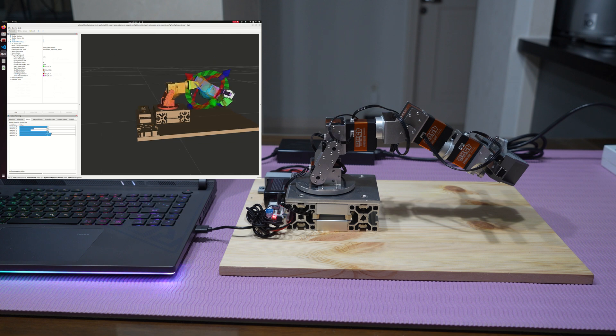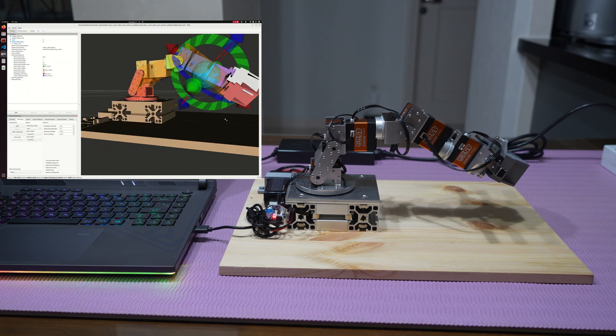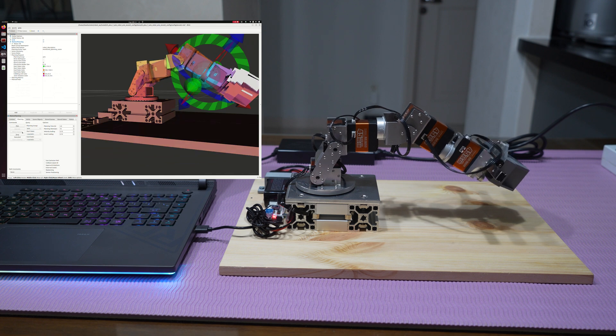After that, we will control the robot arm and gripper with various movements. Thank you.